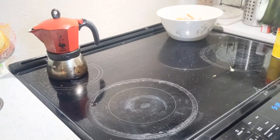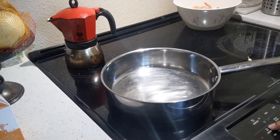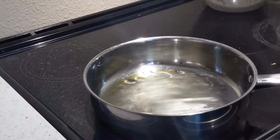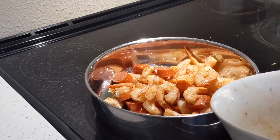Heat the pan with olive oil. Cook shrimp and sausage for two to three minutes — since I'm using cooked shrimp already.